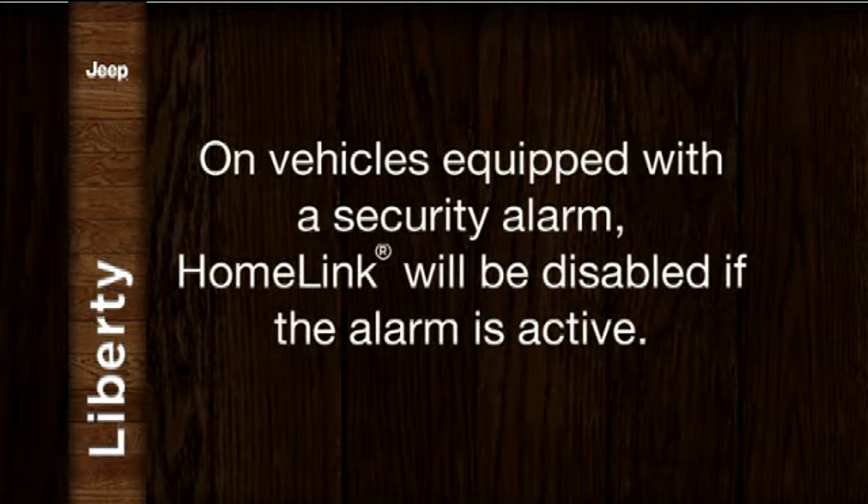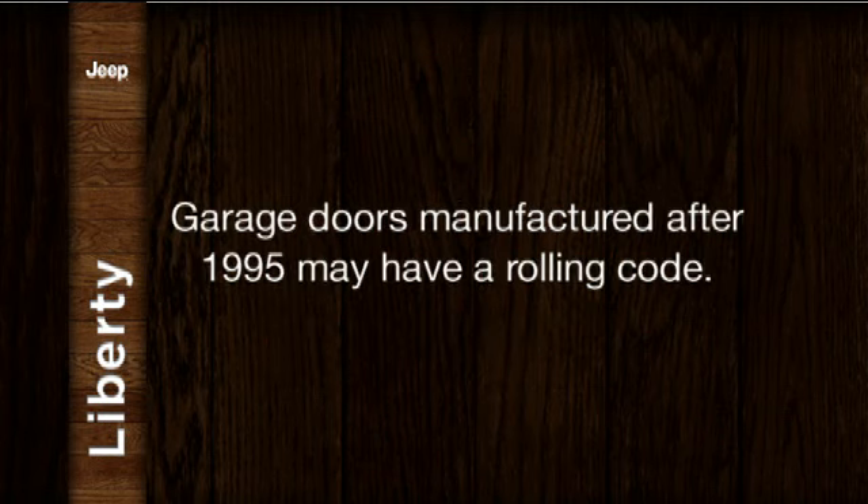On vehicles equipped with a security alarm, HomeLink will be disabled if the alarm is active. A quick note: if the garage door was manufactured after 1995, it may have a rolling code. So let's take a minute and talk about how to program a rolling code.